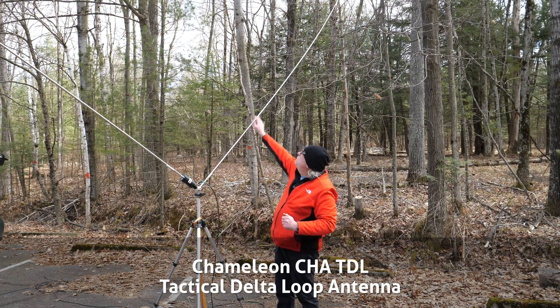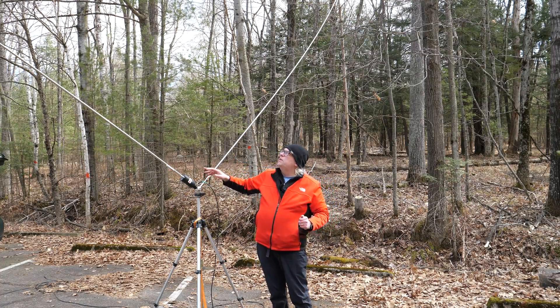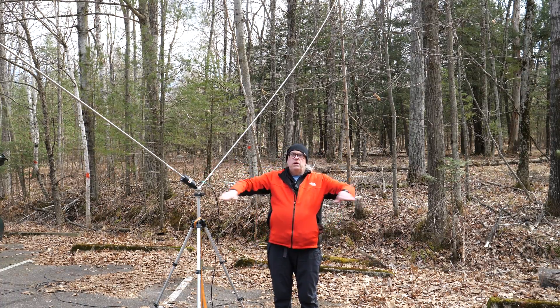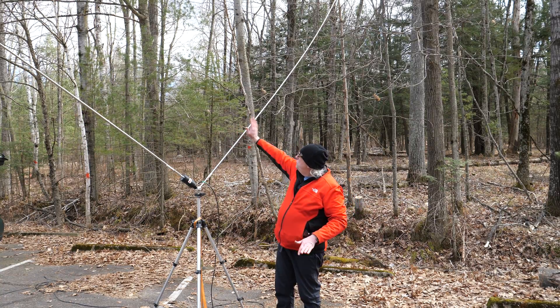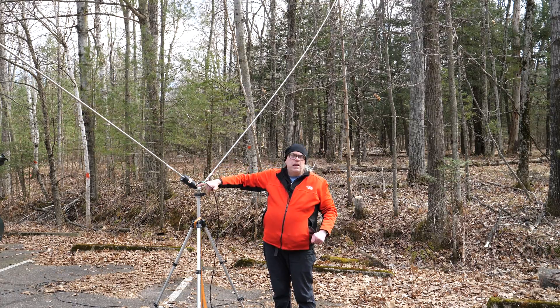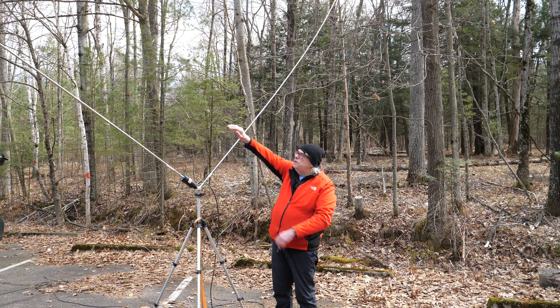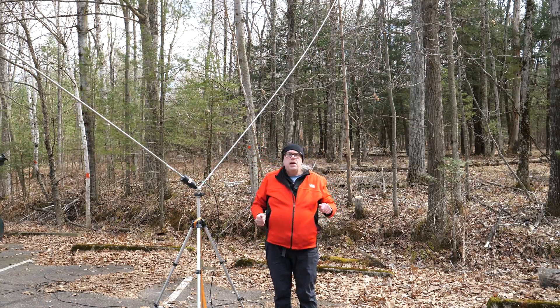Instead of four elements, we've got three elements. What makes the Chameleon Delta Loop different is that instead of horizontally configuring it, this is a vertically-configured antenna with the apex at the bottom and the flat segment of the triangle at the top.